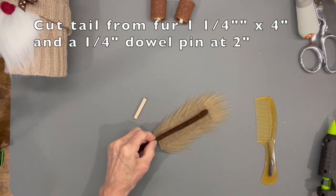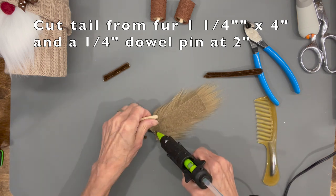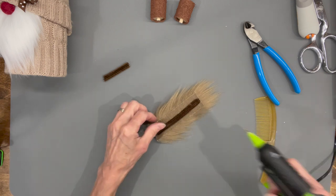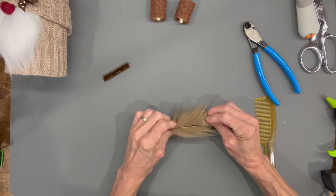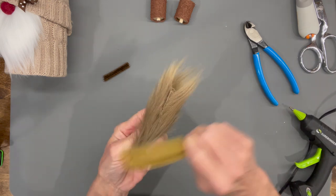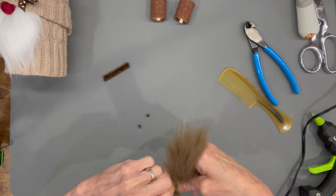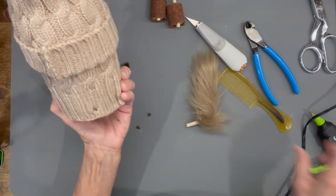While those are baking, make the tail: take a one and a quarter by four inch piece of fur and a pipe cleaner, and a two inch dowel rod. Glue the dowel rod down at the bottom part, then glue the pipe cleaner in so it overlaps the dowel rod — that creates a connection point when you bend it. Glue down both sides to seal the tail together. The dowel rod is what holds it into the body. Add a bead of glue down the middle where the hair is to seal that area shut, then bend it at the dowel rod, cut a hole in the back of the gnome, stick it in, add glue inside, and attach it.